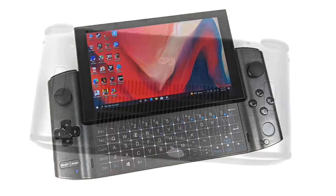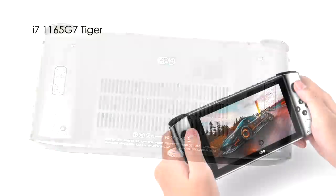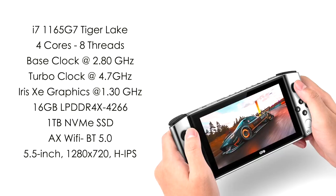Taking a look around back, we do have plenty of ventilation for the built-in cooling system — air will enter the rear and exit the top. We also have two mappable buttons around back that you can map to any key or key combination you'd like.